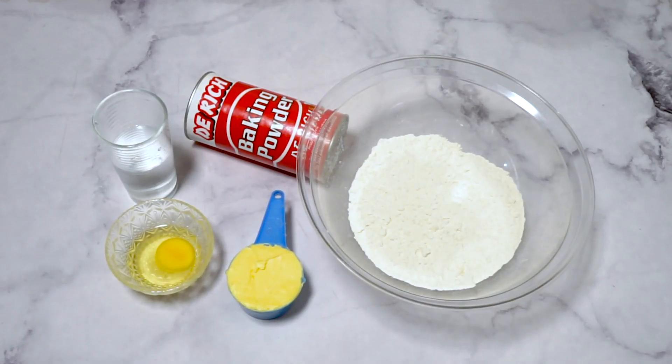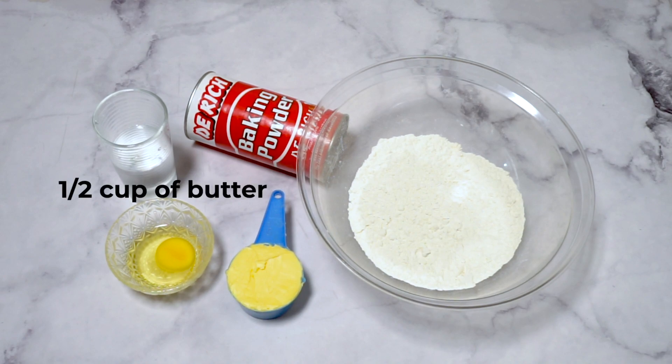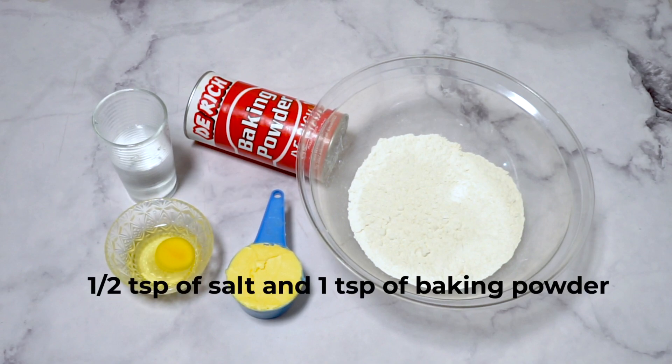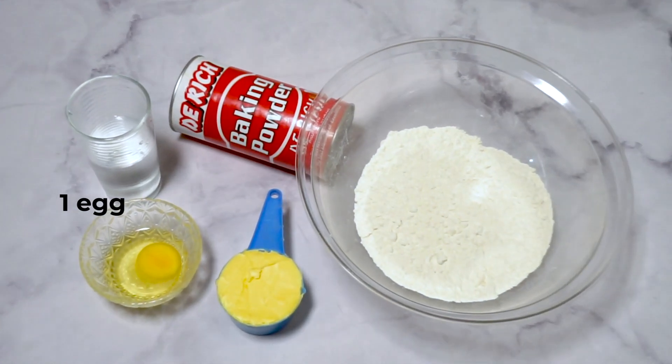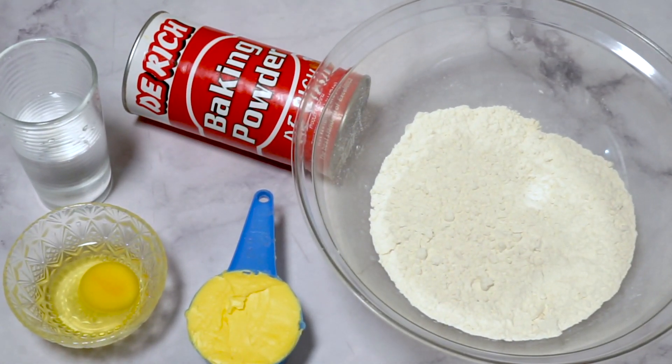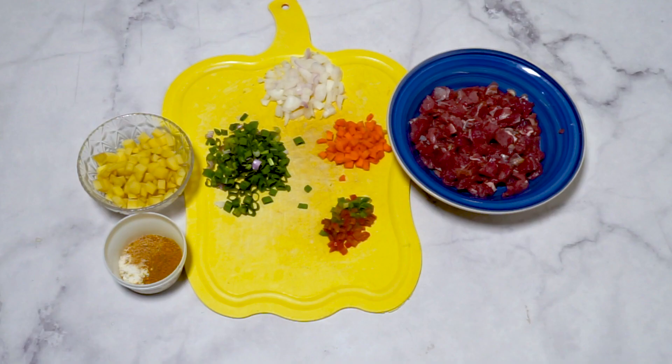Ingredients for the dough are three cups of all-purpose flour, half cup butter, half teaspoon of salt, one egg, and two tablespoons of cold water.